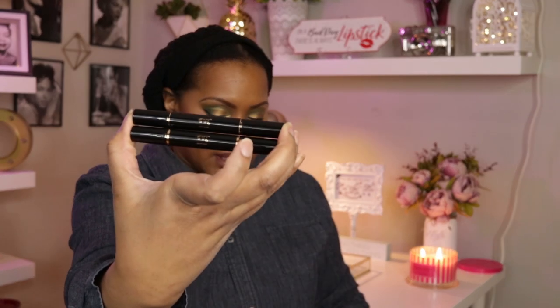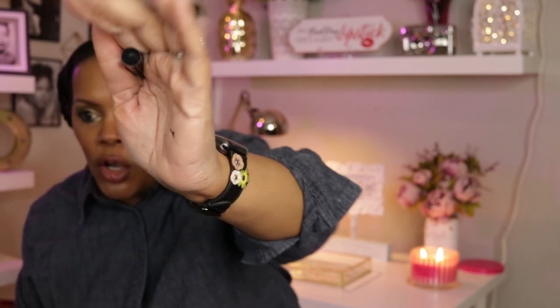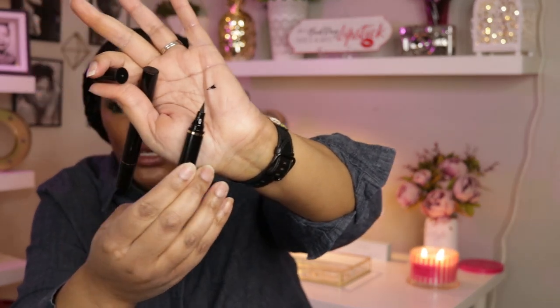I attempted winged liner today, which is something I don't normally do. I picked these up from Amazon and they're going to get their own video — these are the LaPure winged liner stamp and eyeliner. You get a right wing and a left wing, and on one end there's a stamp that helps you create the wing. At the other end of both you get a liquid eyeliner.